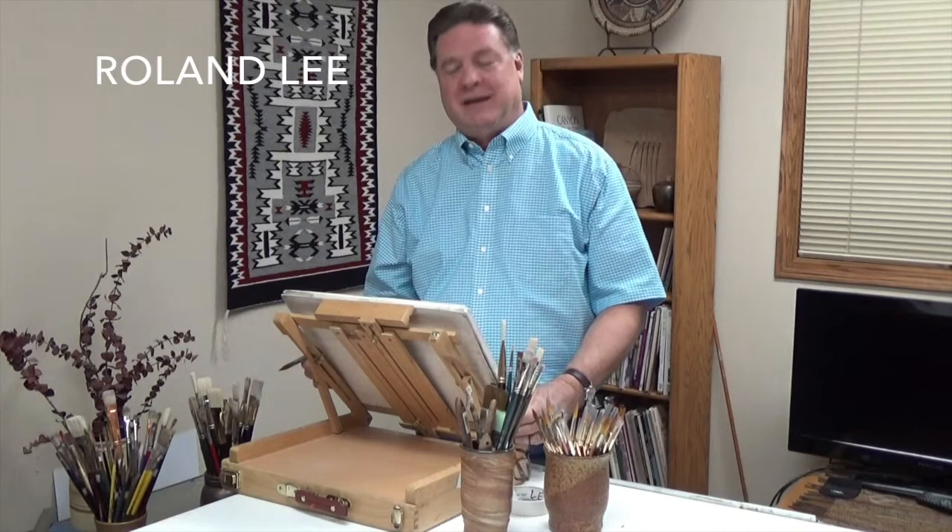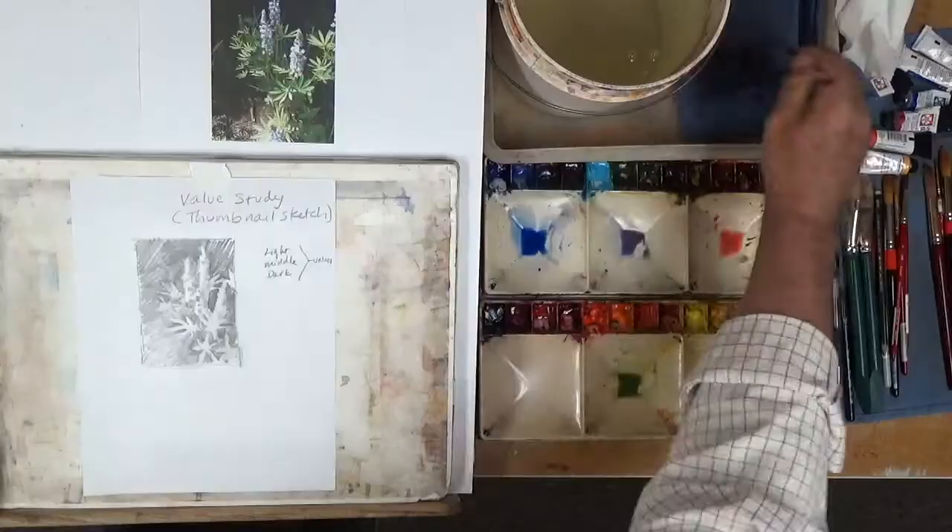Hello, this is Roland Lee once again and we're going to do another painting today, so let's get going.